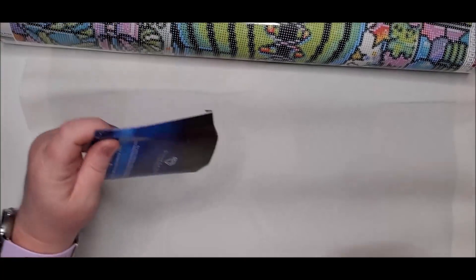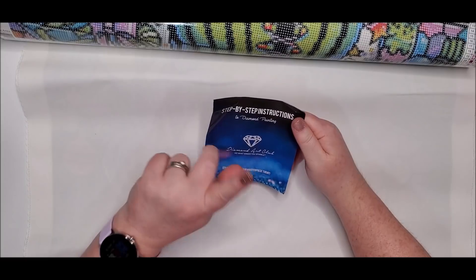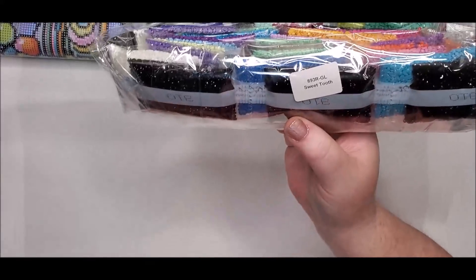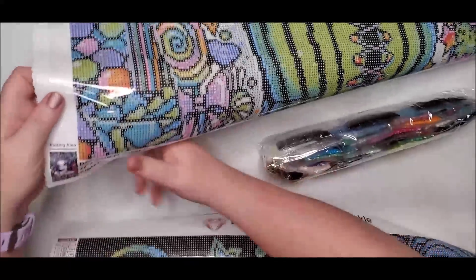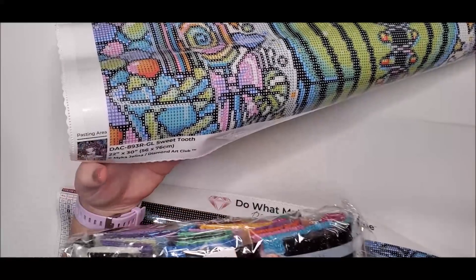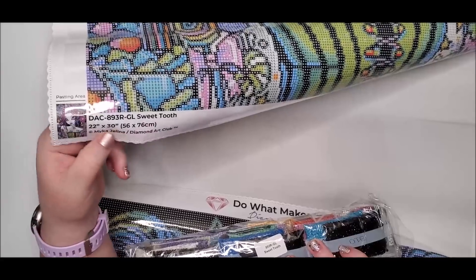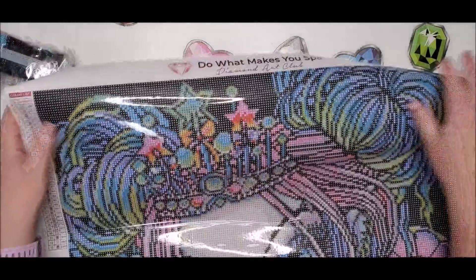It also comes with a pamphlet that has step-by-step instructions, tips and tricks, and a discount code for your next purchase. Then of course your bag of drills - it has the name of the diamond painting and the canvas number on it. I like to make sure the canvas numbers match because I have had it where the drills did not match the diamond painting. It also has the artist's name on these newer canvases - Micah Jelena and Diamond Art Club trademark.